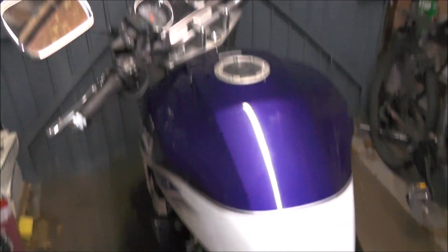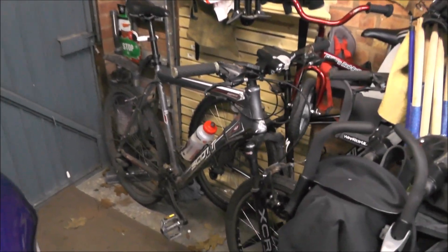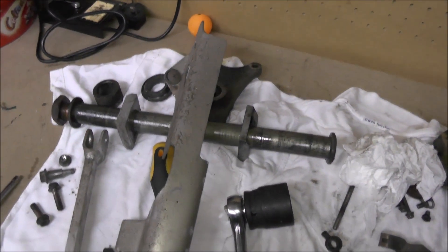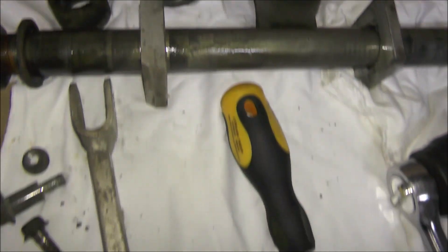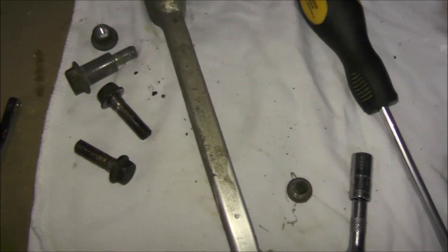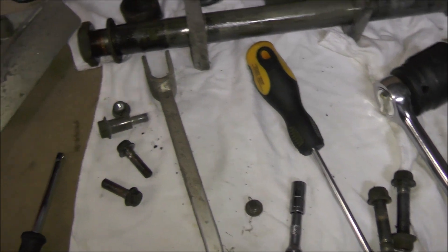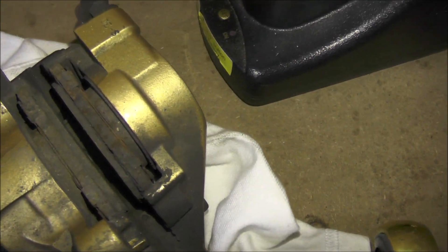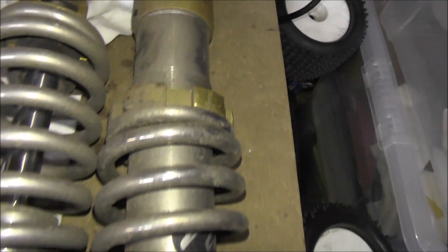There she is, looking sorry for herself at the moment. These are all the bits and pieces that have come off the motorbike — they all need a good scrub. That's the axle and the back wheel. Some of the bolts I took out are completely and utterly threaded and old, so they'll be replaced as well. New pads are required for the rear caliper, and the rear shocks are in perfectly good working order but just need a good clean up.